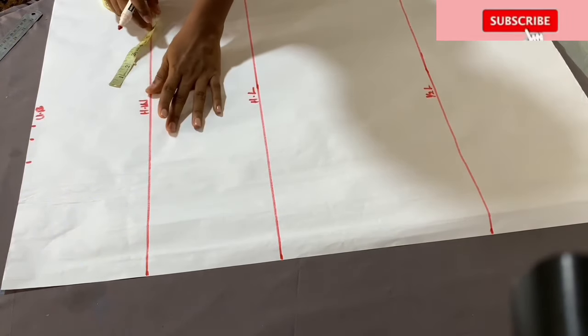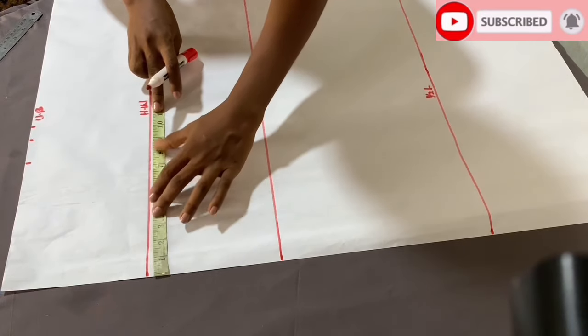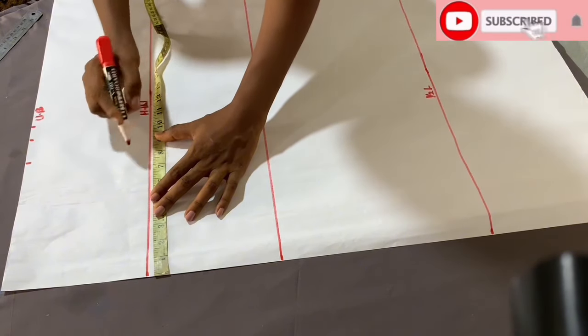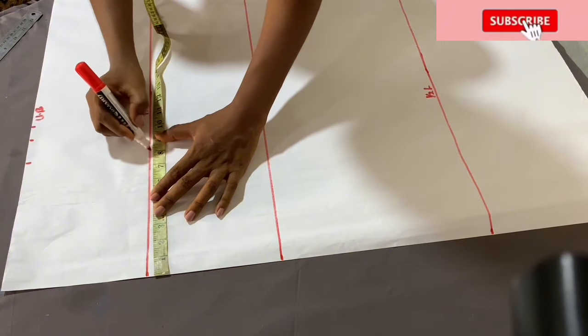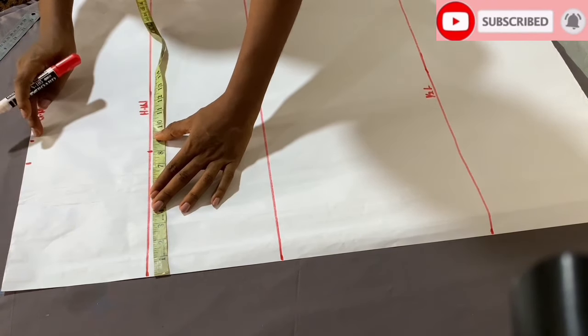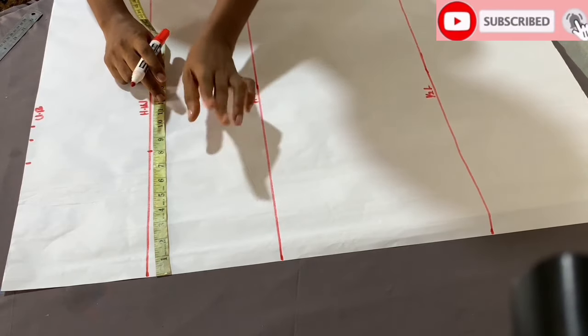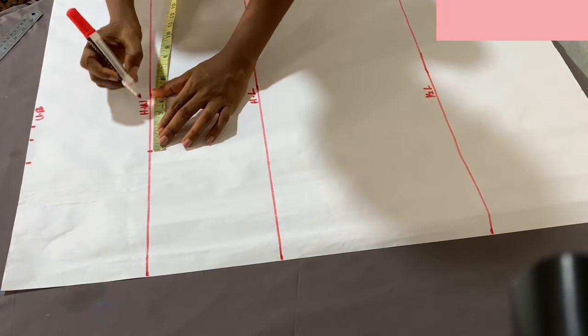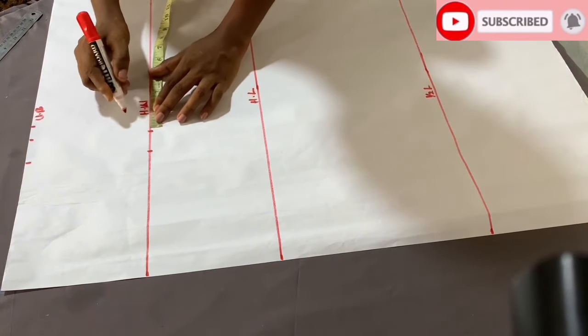Coming down to the half waist measurements, you're going to use your waist measurement minus one inch, then divide by four. For example, if the waist is 31 inches, you're going to use 30 inches, then divide by four and mark that. Remember at the upper side we added 1.5 inches for those mini darts, so you come down here and also add 1.5, then add your half inch seam allowance.